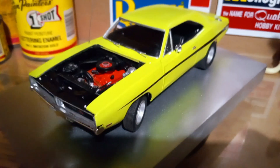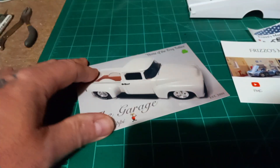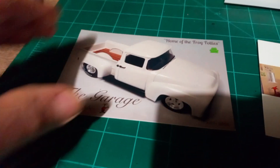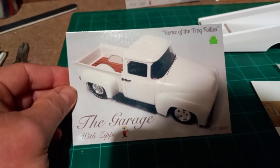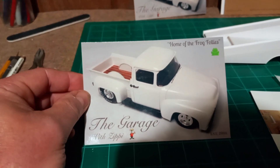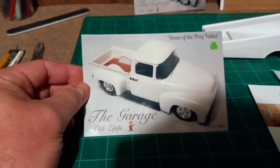Anyway, that's that car. Next thing I wanted to show you — I did get a couple of shop cards in. First one we got is 'The Garage with Zippy.' Man, that is a good looking truck right there. As soon as I saw this picture I said I definitely want to build one of those — awesome job, bud. If you guys don't know his channel or aren't subscribed, go give him a look and subscribe. That's a great thing about YouTube — you can follow as many channels as you want.